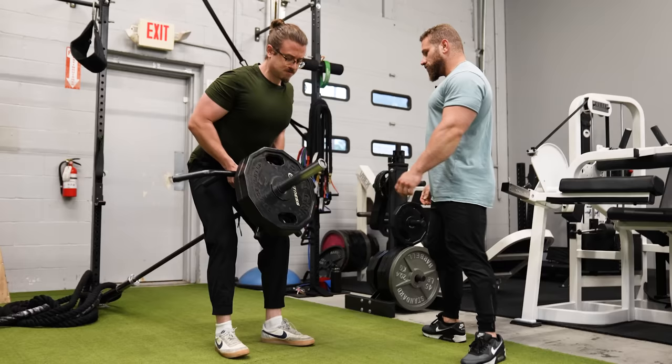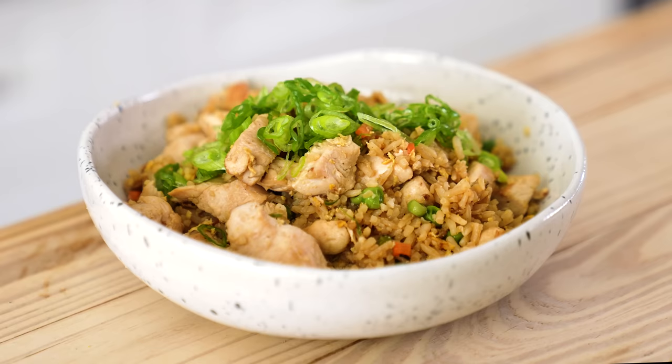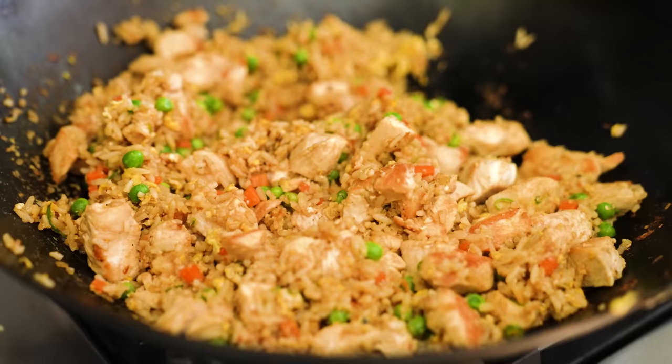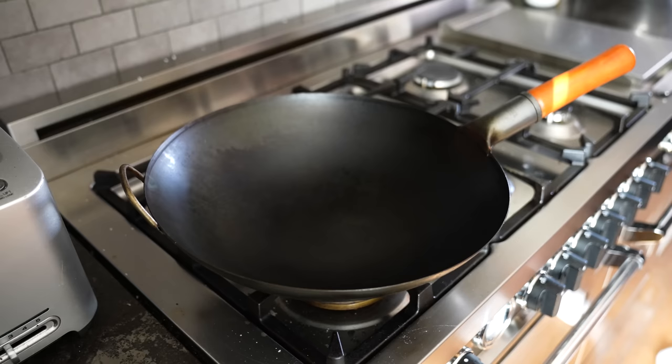We're still on Operation Shredded — still rolling. I'm not going to lie, there's been a few hiccups. It's been busy; I'm still finishing my cookbook, so I might have a little snack here and there. Moving on to a very simple chicken fried rice. This is probably the hardest one to triple because you're going to need like two woks or two large pans, but don't overthink it — it's very easy.